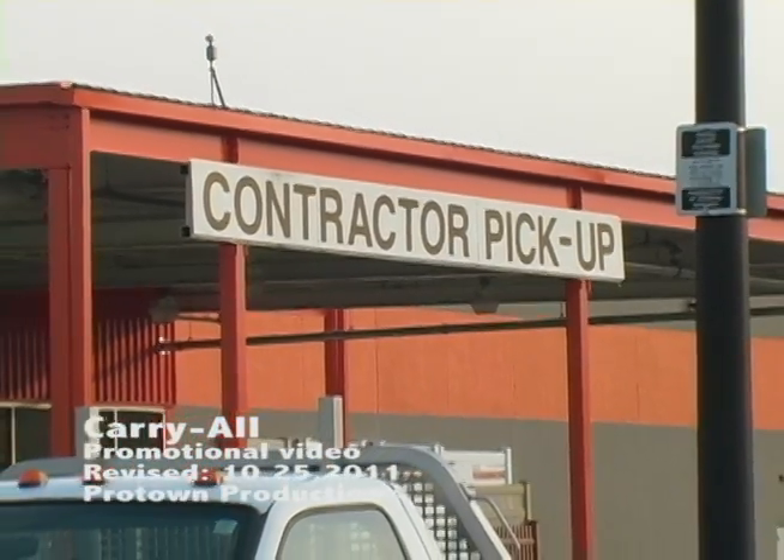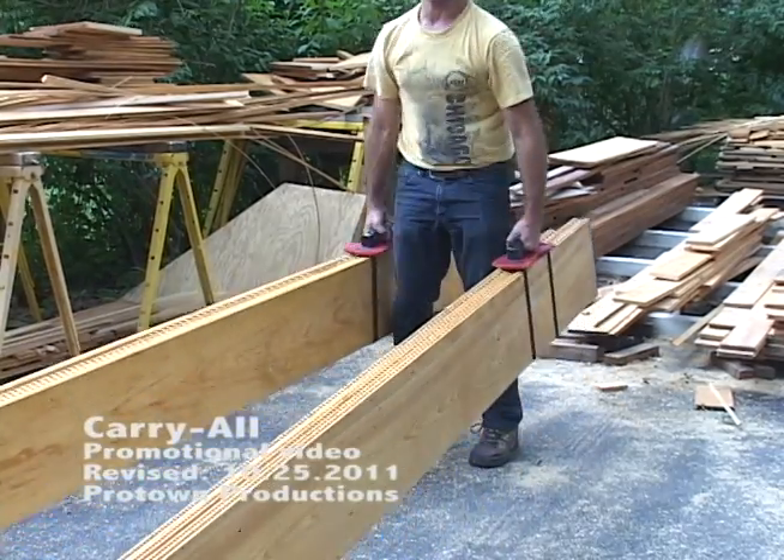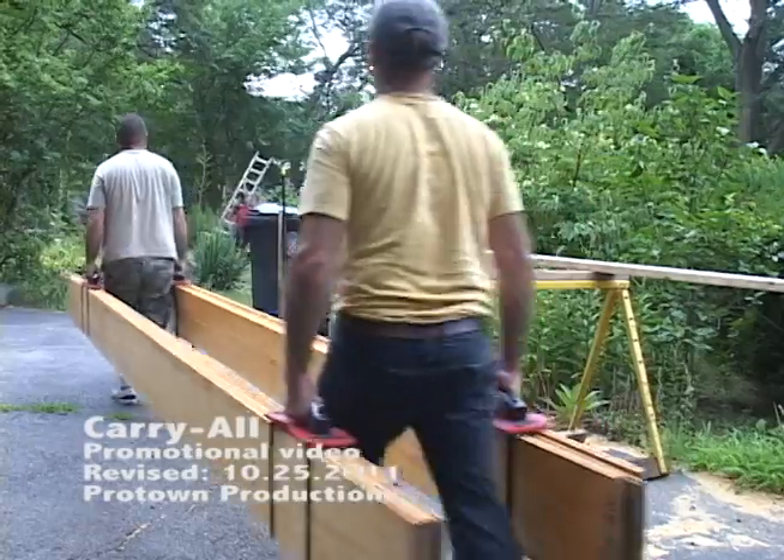Who is the carryall geared towards? The do-it-yourselfer, contractors, carpenters, roofers, plumbers, landscapers — and the list just goes on.